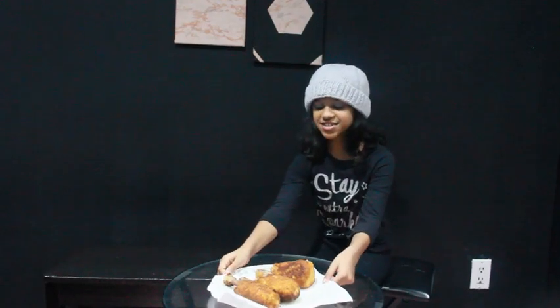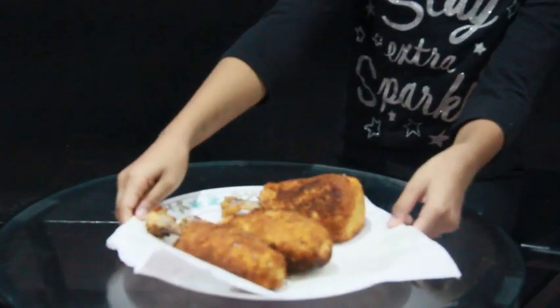Go to the stove and fry your chicken one by one until it's nice and crispy. You could get help if you need some. As you can see, here is the finished product — it looks so crispy.